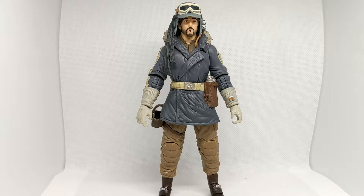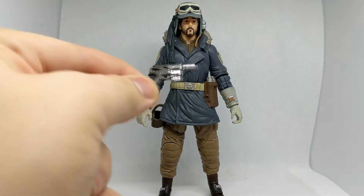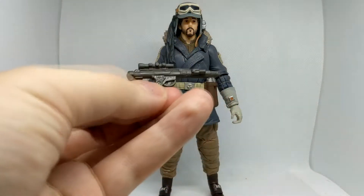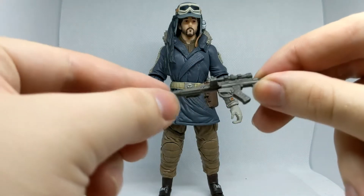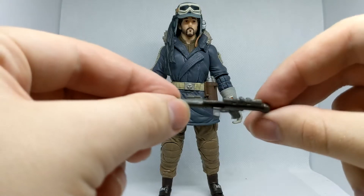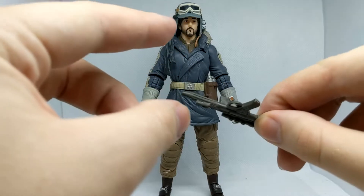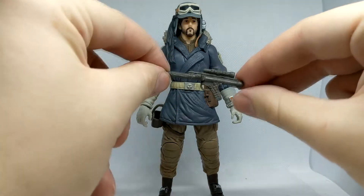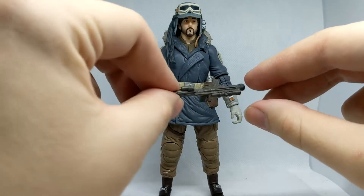Moving on to accessories, we get a smaller blaster which I believe is the one meant for the holster — pretty nice paint, very small, and I'll probably lose that. The weapon I much prefer is this E11-style thing. This, however, does not have any paint to it, but it's a good mould. I don't recognise it from anything — I say it looks like an E11, but it's definitely distinct from the other E11s, and it's not the standard Rebel blaster that comes with Lando and figures like that. It's in this weird metallic brown colour, which is different, at least.